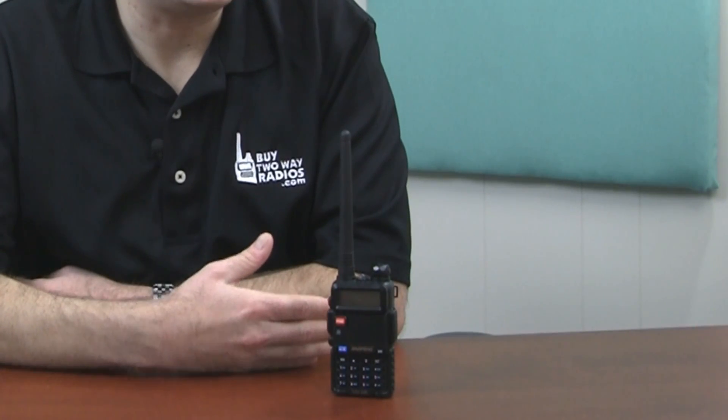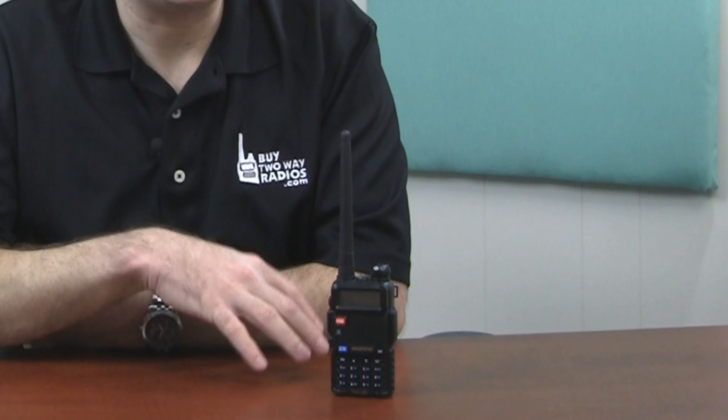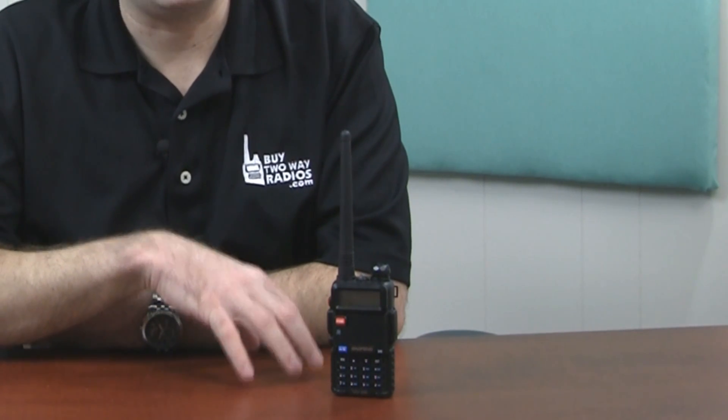Today, we're going to talk about the firmware of this radio as well as showing you how to check the firmware version for yourself. To start with the versions we keep in stock, we turn our inventory of this radio over fairly quickly. Usually, we're not going to have a radio sitting on our shelf for more than a few weeks or a month at a time, so our stock is always fairly new.